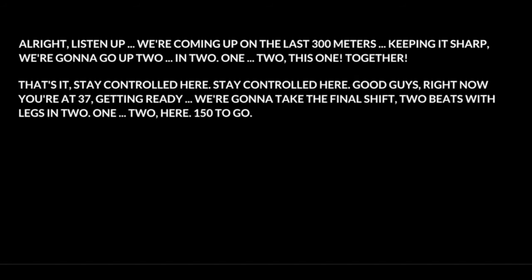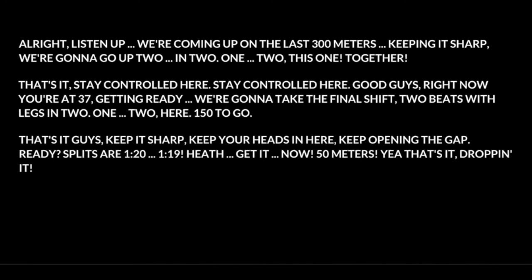Listen up. We're coming off the last three hundred meters. Keeping it sharp. We're going to go up two — in two, one, two. Together. One. That's it guys. Stay controlled here. Good guys. Right now you're up 37. Getting ready. We're going to take the final shift, two beats, with legs — in two, one, two. And go. That's it guys. Keep it sharp. Keep your heads in here. Keep opening the gap.